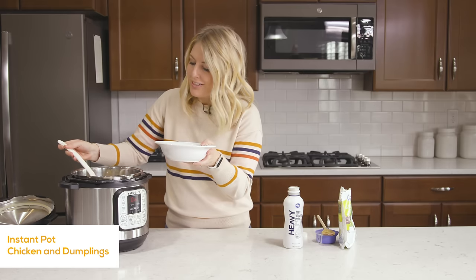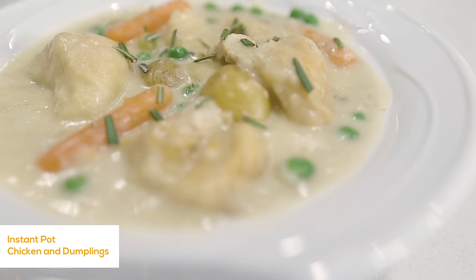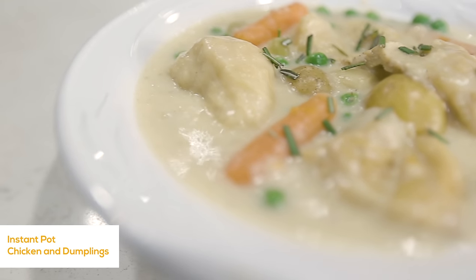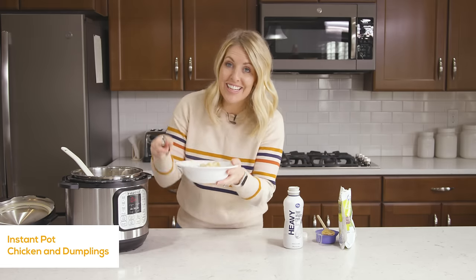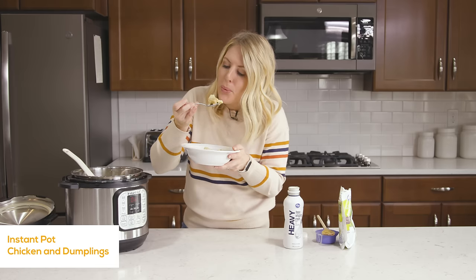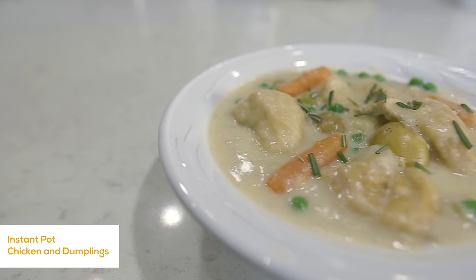When it's all done, I like to serve it in a bowl because it's almost like a soup — chicken and dumplings, it's so good. It smells so good. Now for the taste test — I want a dumpling in there; that's my favorite part of the whole thing. That is so good! If you want more simple and easy recipes just like this one, you can check out my five Instant Pot recipes perfect for beginners. I'll see you next time. Bye.